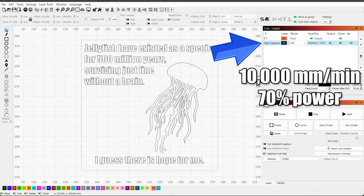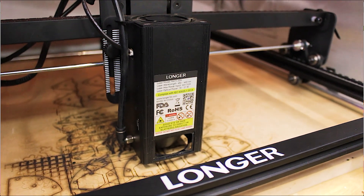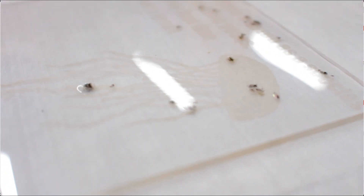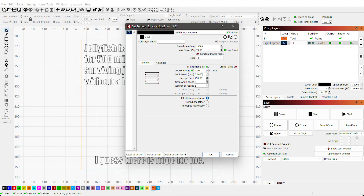I am running this at 10,000 millimeters per minute on my Longer Ray 5 20-watt laser at 70% power. Super important to know: if you run this too slow or with too much power, you risk having cracks and pops in your acrylic. So do some testing first. I would not go below 0.1 for your line interval, because that's going to end up with more heat buildup and can cause the acrylic to crack.